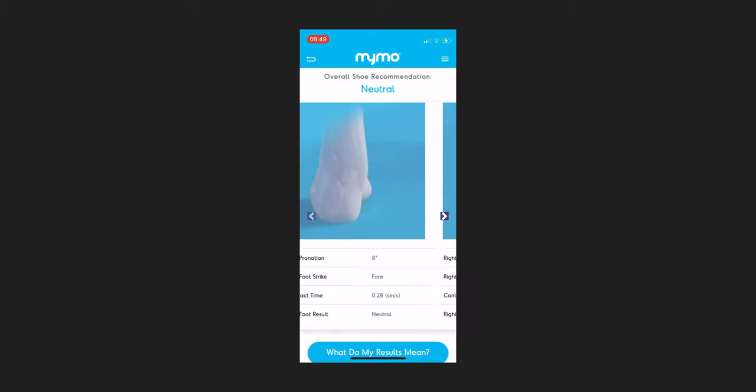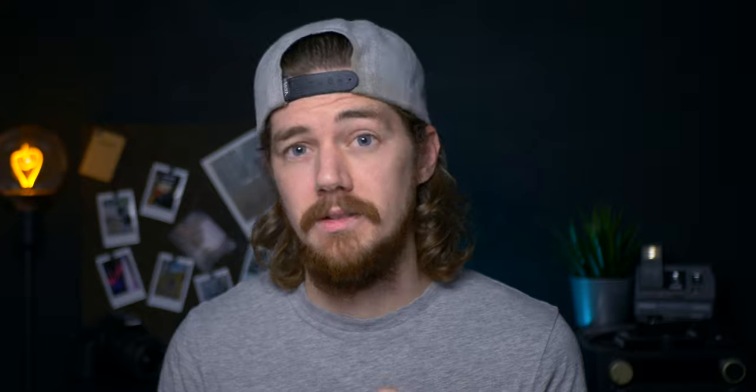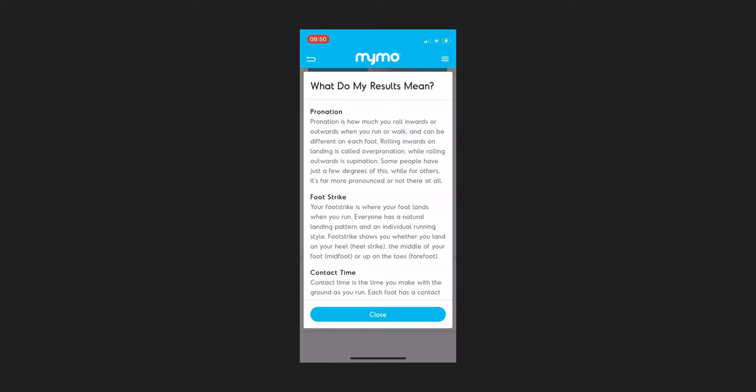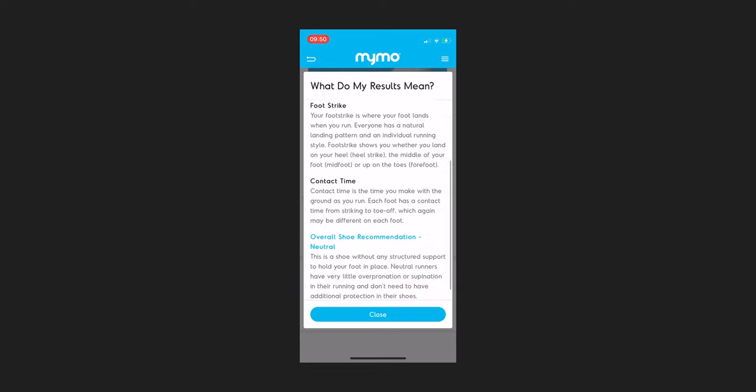The animations help you understand what's actually happening each time you land. Below that, you get additional stats including how many degrees you pronate per foot — eight degrees on the left and six on the right for me. You also get the foot strike again, ground contact time — 0.28 seconds on the left and 0.29 on the right — and an individual result for each foot, which is neutral for both of mine. At the bottom there are two buttons: one with additional explanation on each category, and another taking you to your personalised shoe recommendations.